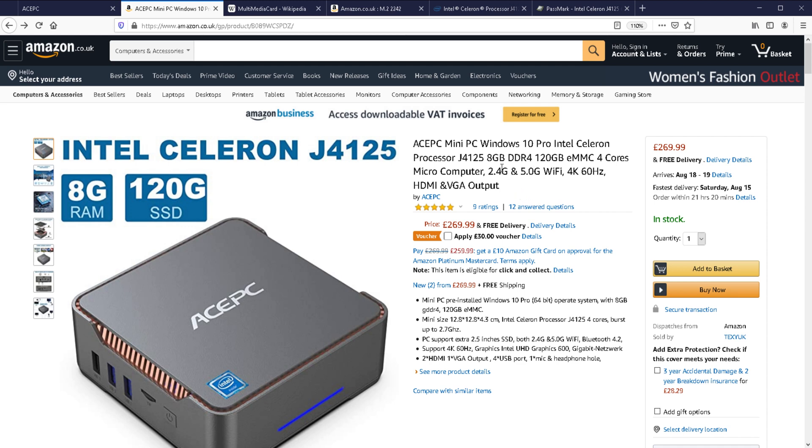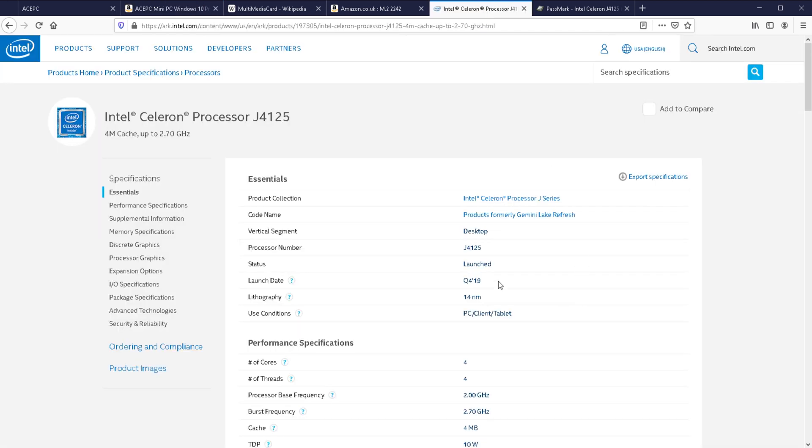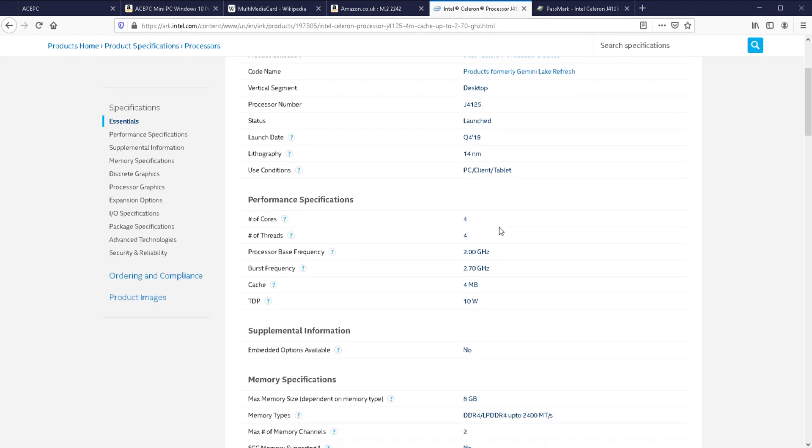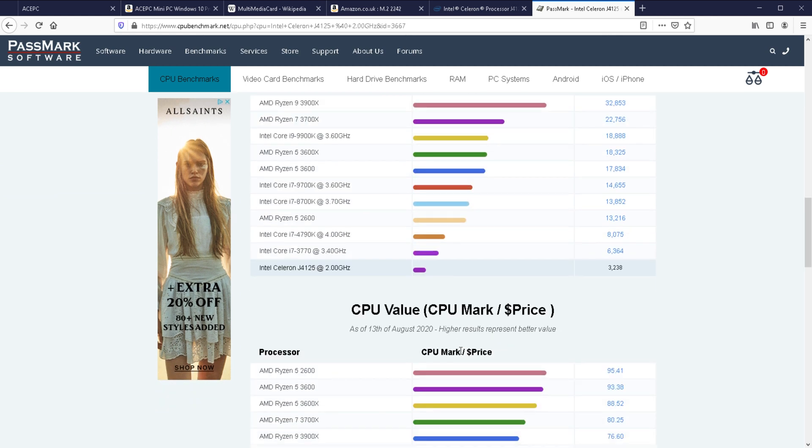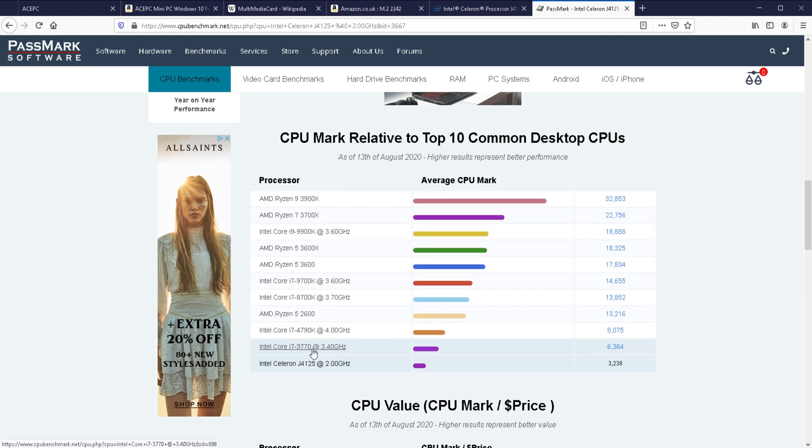Let's run through some specifications. The CPU is the G4125, and on the official Intel website you can see it's a four-core, four-thread CPU with a 2GHz base frequency and 2.7GHz burst. It's only 10W — this thing just does not draw power. It does have DDR4 memory, which is pretty good because a lot of these types of computers still only have DDR3, which is an older standard. Looking at a CPU benchmark, it's not as powerful as something like an i7-3770. But again, this is a Celeron — a quad-core Celeron — and it's not designed to be put up against more powerful CPUs.